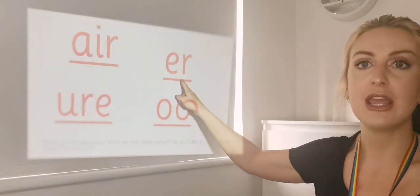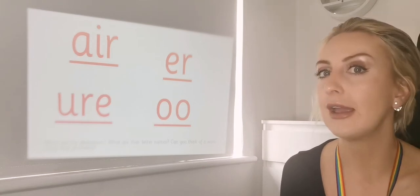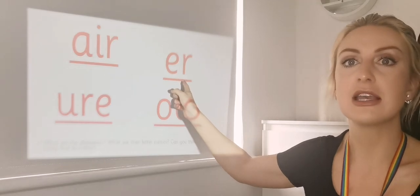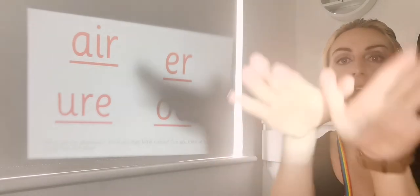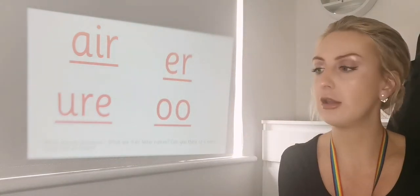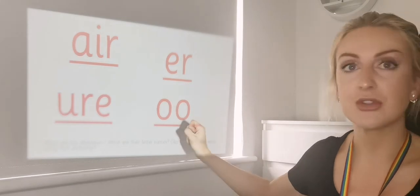What about this one here? Have a think — what sound does that one make? It is 'air' in mermaid. And we did that yesterday. So 'air' in mermaid, with our dash for the digraph.